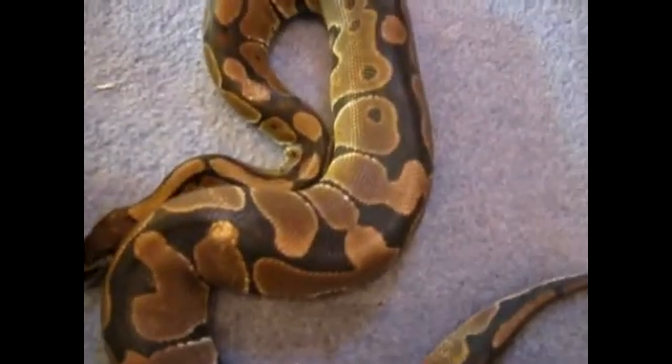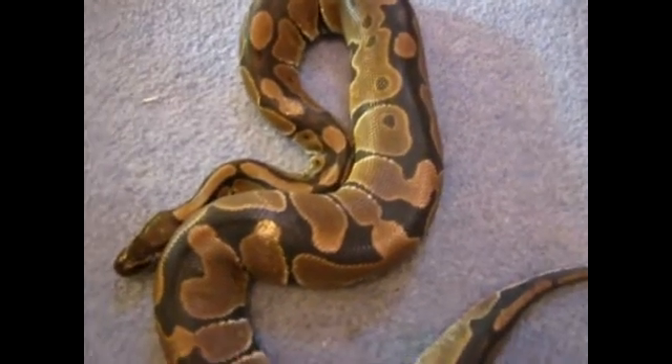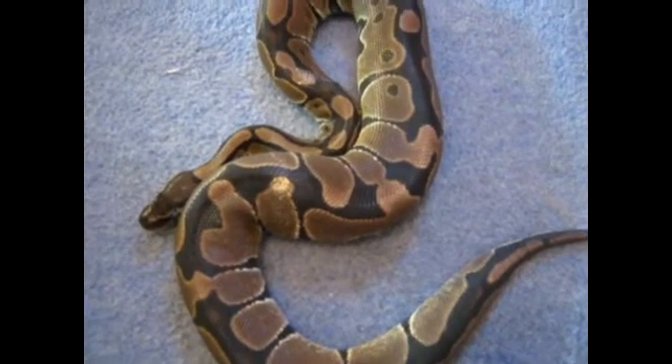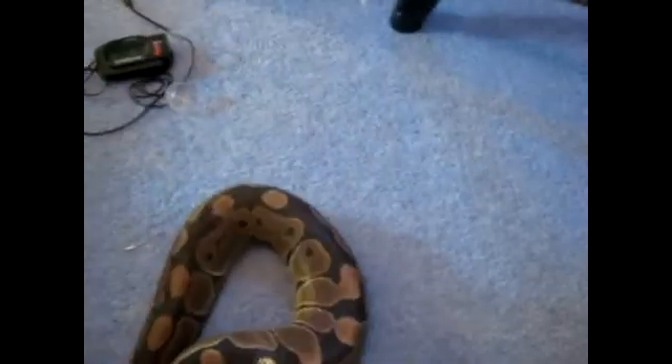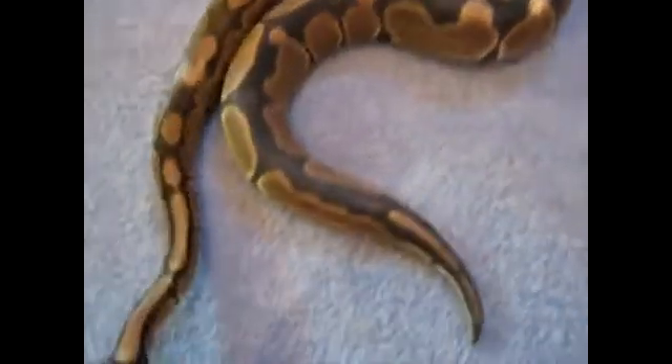You also may see your snake spend most of the time in the water bowl — that's just to basically help them shed. It would also be a good idea to spray their enclosure with a water bottle, just to make sure they have a good shed and don't retain any shed on them.